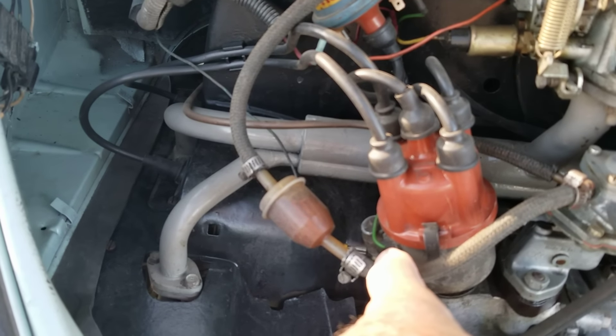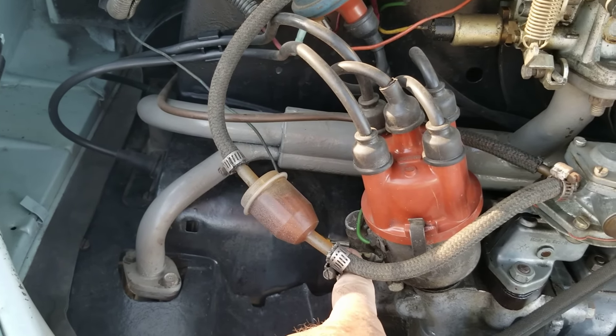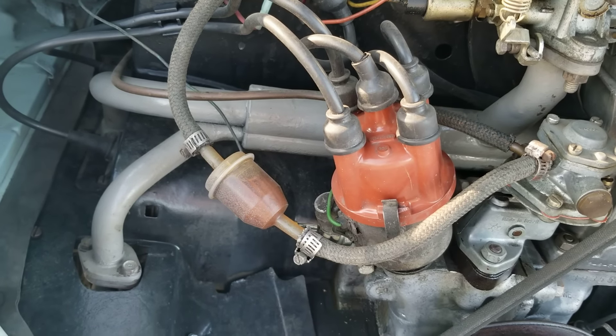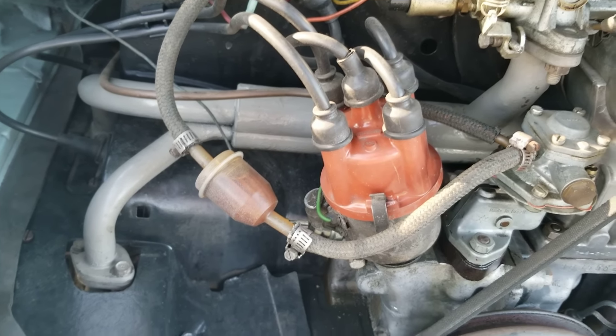Do not buy any points and condensers from a regular parts store. Make sure they're Bosch. Points and condenser need to be Bosch on the Volkswagen.